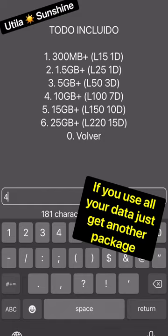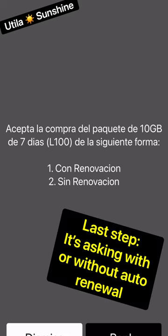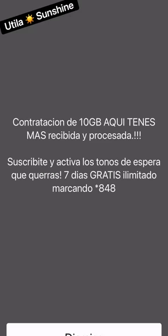And if you run out, you can just buy another package. The last step here is to choose whether or not you want to renew or not renew the package. Press 2 for sin renovación.